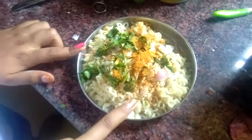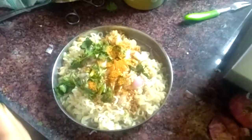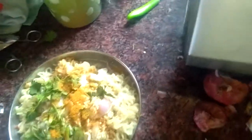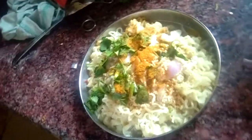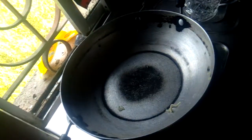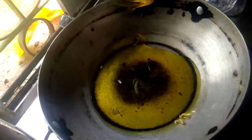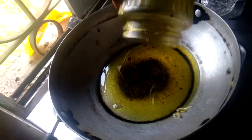I am not adding Garam Masala and ginger garlic paste here, but you can add those as well. Now we will mix it, add some water, and then add some refined oil to fry the balls of Pakoda.